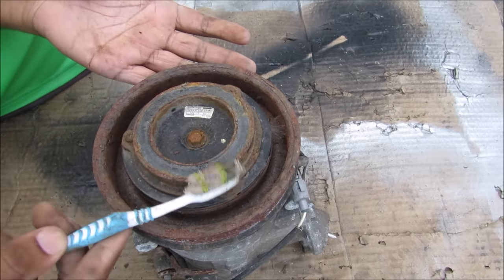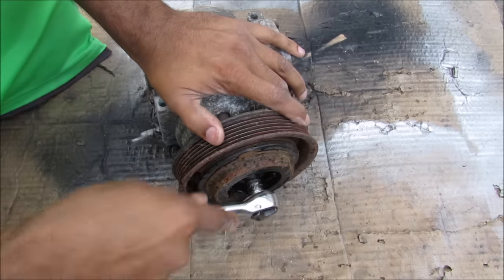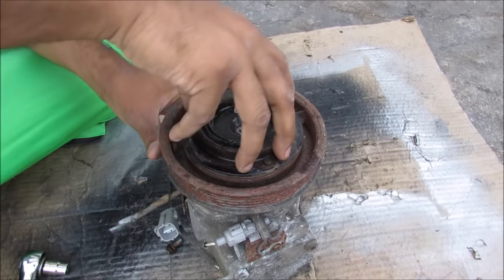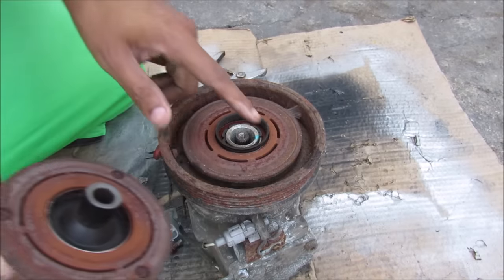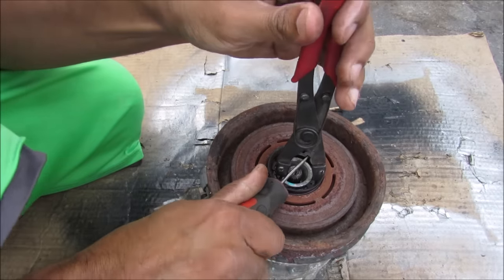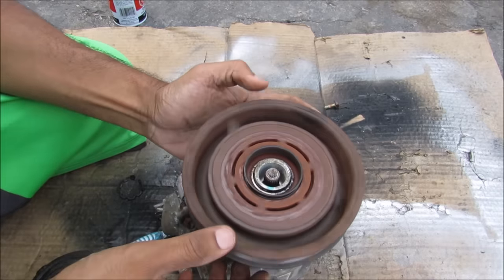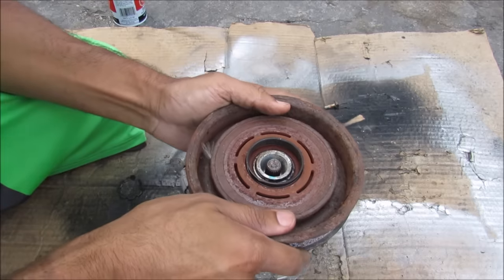Now I'm going to open up this AC compressor to see what's inside and how it works. We're going to remove this little clutch here. You've got your clutch material on the inside here that engages with this pulley. I'm just using snap ring pliers here to release this snap ring, and then I can pop off this free spinning pulley. You can see that there is a bearing on the inside here that this thing free spins on.